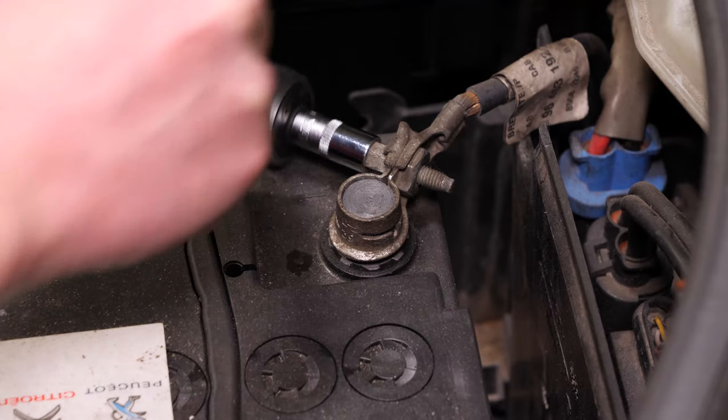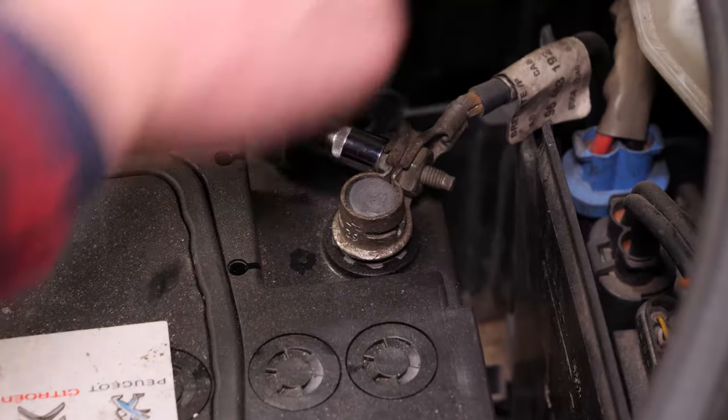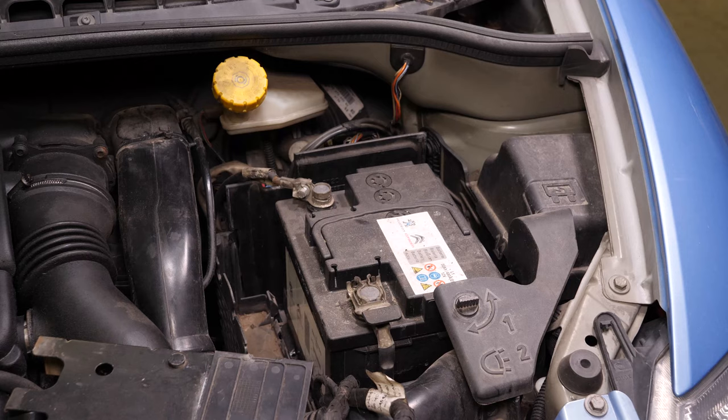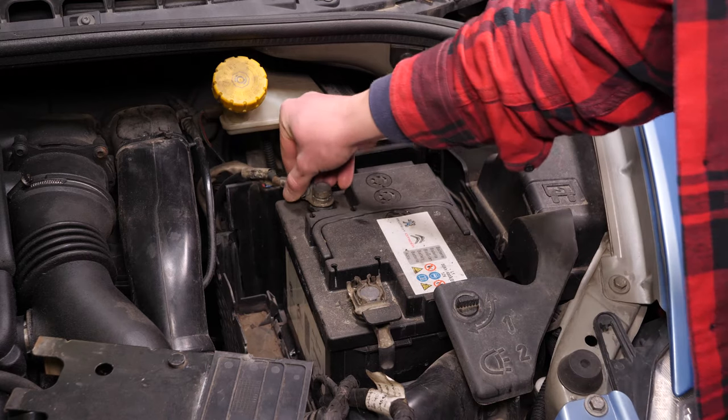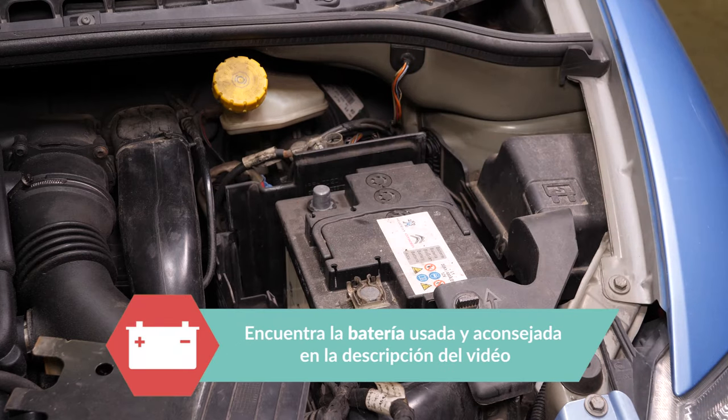Con una llave de carraca y un casquillo del 8, comienza retirando el borne negativo de la batería. Una vez fuera, aparta el borne para evitar que se vuelva a conectar la batería accidentalmente, lo que podría dañar el circuito eléctrico.